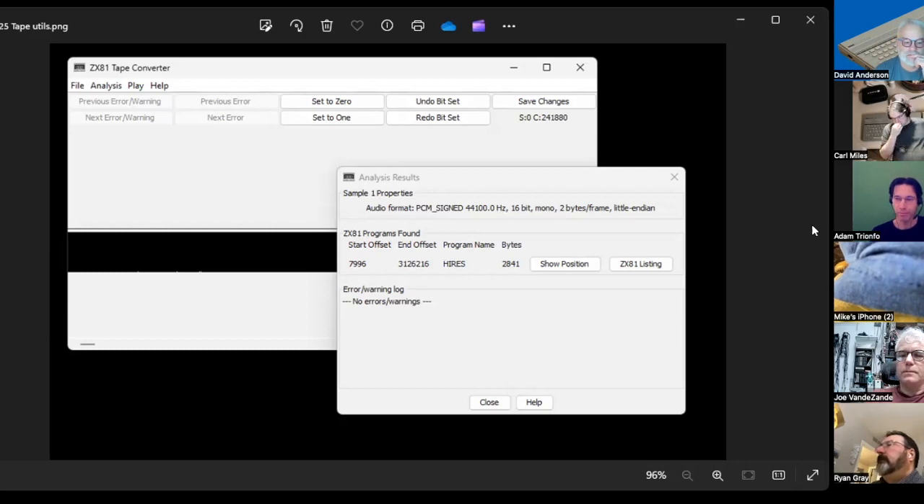Everything I owned has already been archived now, so there's no more to do. It was definitely a labor of love — but if it's something you really want to save and the tape is in bad shape, this process would certainly help.